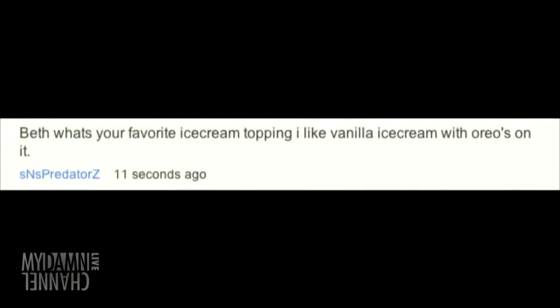Next comment is from SNS Predator Z: Beth, what's your favorite ice cream topping? I like vanilla ice cream with Oreos on it. I am so with you on that — before I read your answer I was going to say that. I like to add some peanut butter but I love vanilla ice cream. It has to be good though, like vanilla bean. There's good and there's okay vanilla ice cream. With Oreos — yeah, I'm on board. We have similar taste.